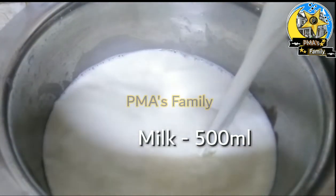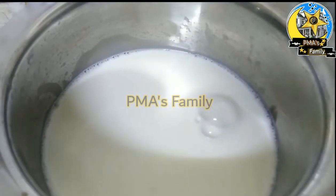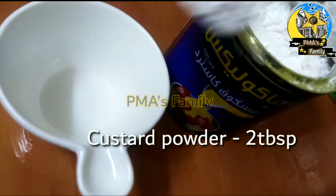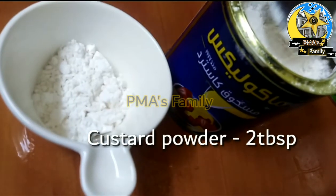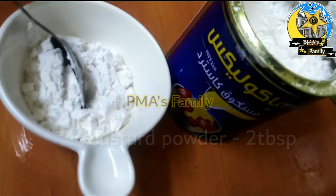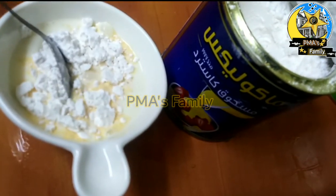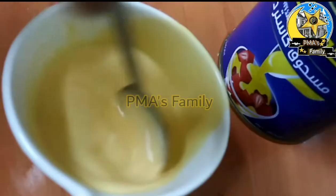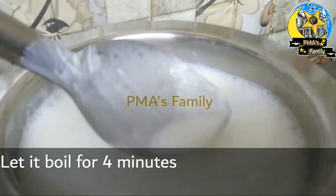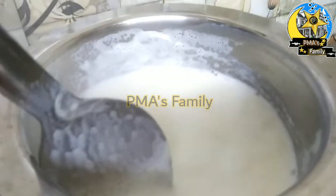I put a jar of flour on the plate. I add 2 tablespoons of custard powder into the pan. Then add 1 cup of flour. If you use milk powder, add 5 tablespoons of milk powder.